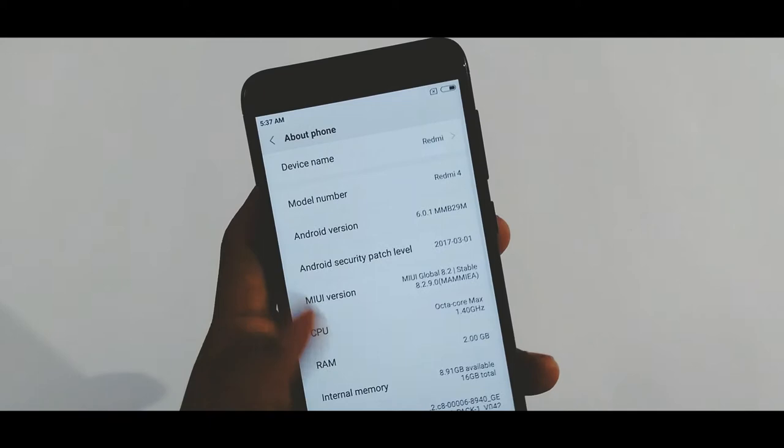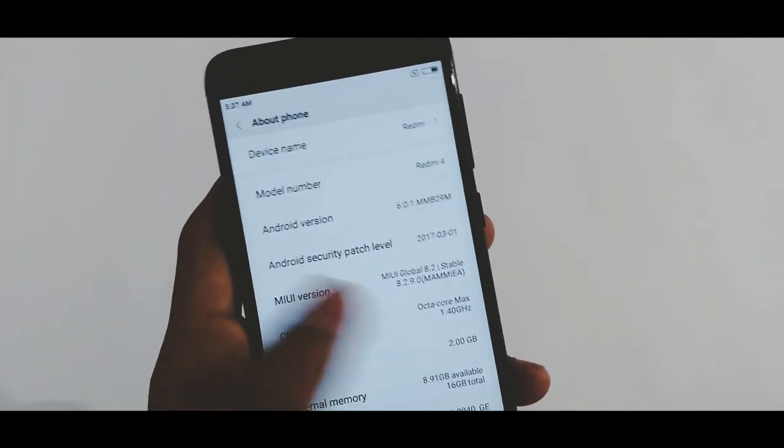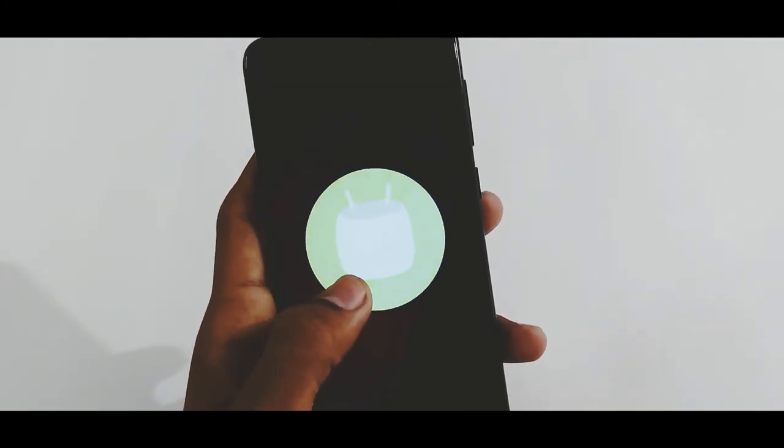Let me show you the Android and MIUI versions. The Redmi 4 comes with MIUI Global Version 8.2 and Android 6.0.1 Marshmallow, which is quite disappointing. I hope Xiaomi will update the Android version soon.